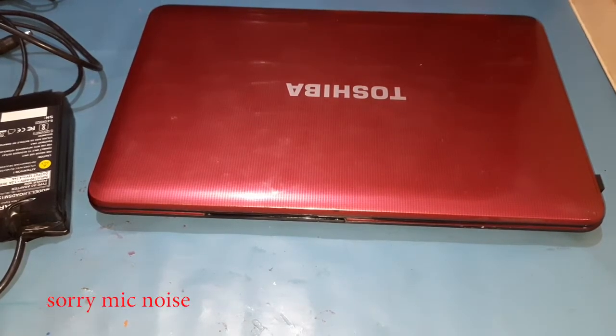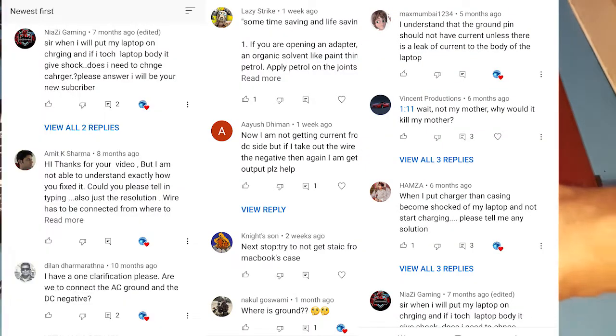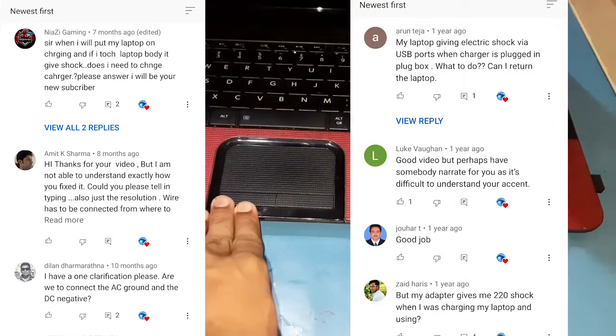Hello guys, I hope you guys are fine. This is a video where I'm explaining and replying to the comments we got from the laptop casing shop fix video, and it's also an update about it.